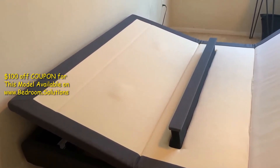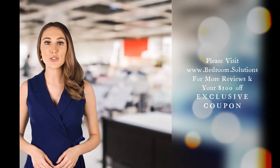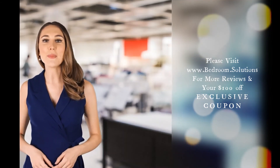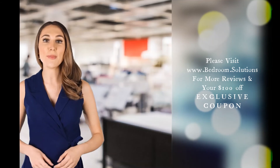Of course, you're free to move up and down until the bed hits your sweet spot. Thank you for watching our adjustable bed review. Make sure you visit www.bedroom.solutions for up-to-date adjustable bed reviews of today's best-rated models and to grab exclusive discount coupons on the Dynasty Mattress DM9000S Adjustable Bed and others.